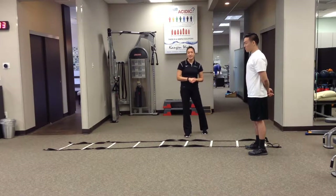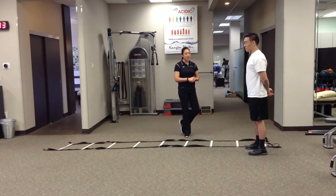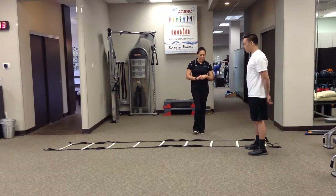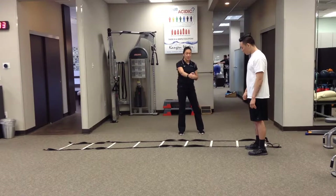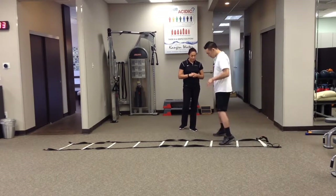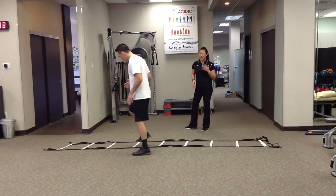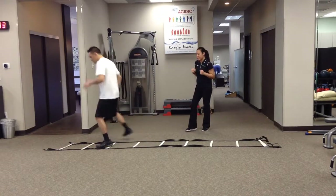This is another ladder agility exercise called in-and-outs or hide-ins. We're going to start on one side of the ladder, and he's going to step with one foot at a time into the box and then right out, letting all of his weight shift to the outside of the box. Let those arms move as naturally as possible — just make sure they're not stiff-armed at all.